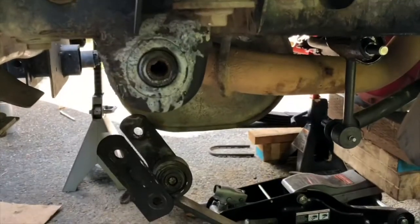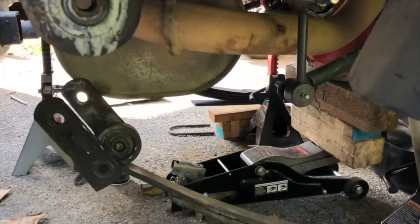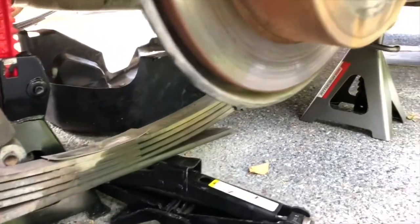Alright, good news. I was able to get all that detached by just raising and lowering this stock scissor jack.